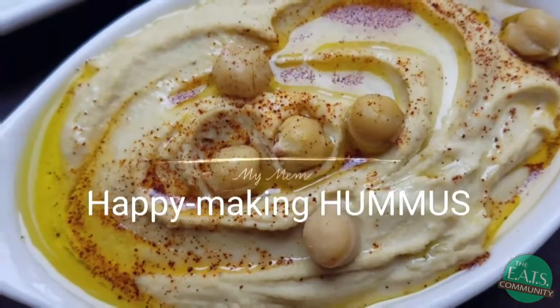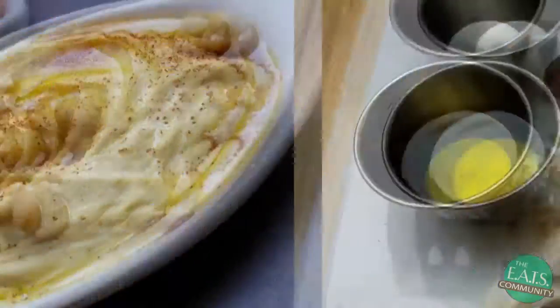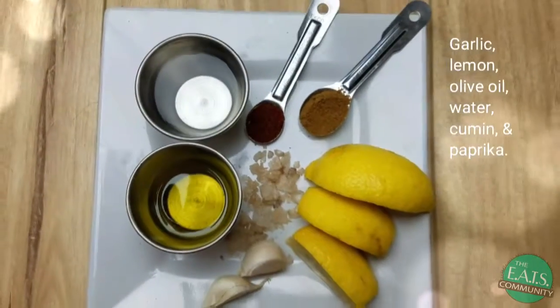I love healthy, quick, and easy homemade hummus. How about you? These are the ingredients that make your hummus come together.